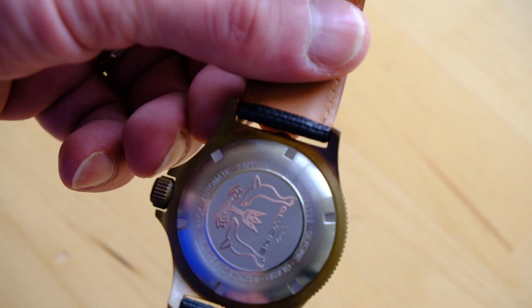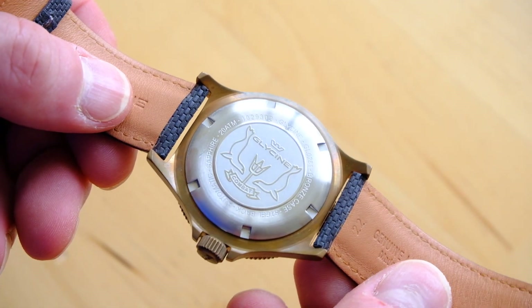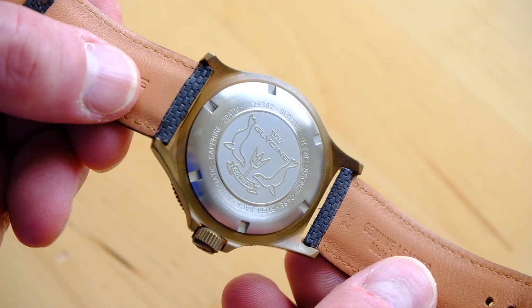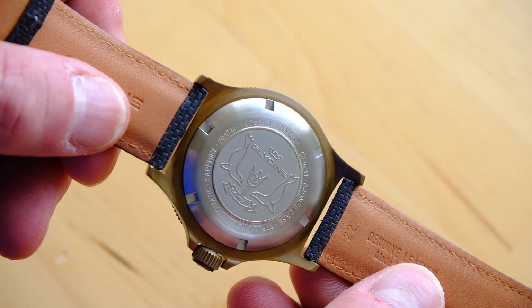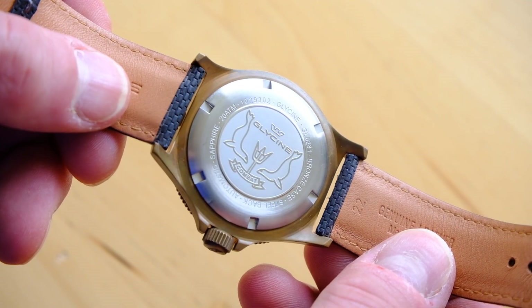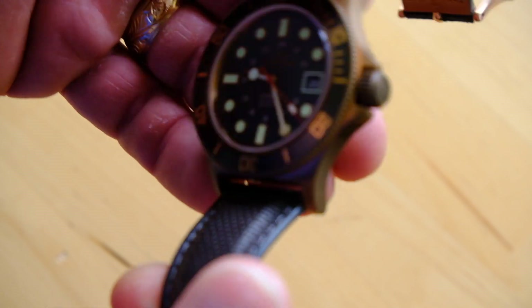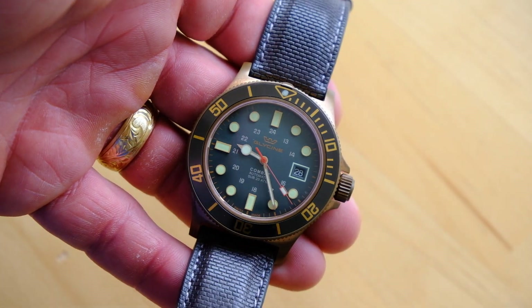It does have a stainless steel case back, so that you don't have corrosion problems — if you have two bronze pieces together like a case and a case back, you could have great difficulty removing the case back at some point in the future. So this is usually steel or titanium on most watches that have bronze cases.